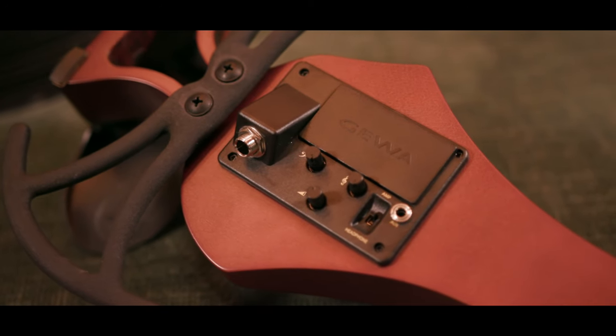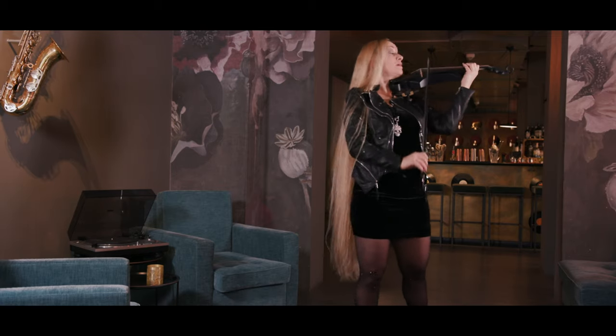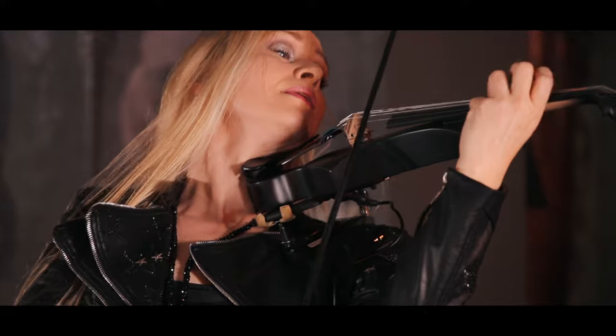The output for amplifier and headphone is switchable. An integrated aux-in is also perfect for play-alongs with smartphones, keyboards, MP3 players, and so on.